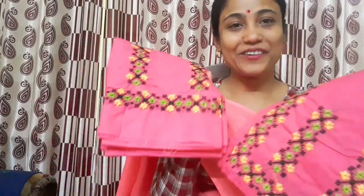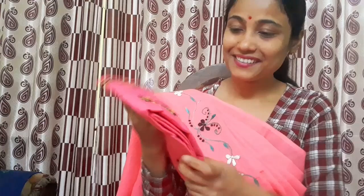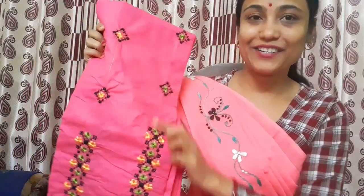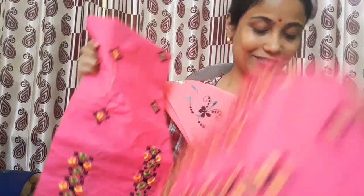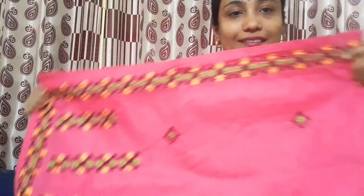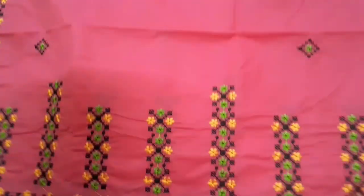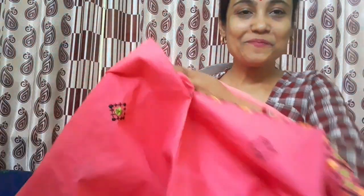I am very excited to have a group of embroidery vlogs. We are going to show you a lot of embroidery, made by cast Mussera.